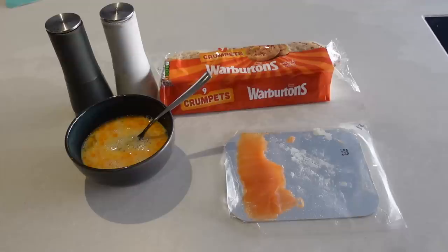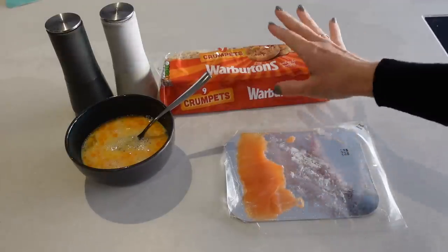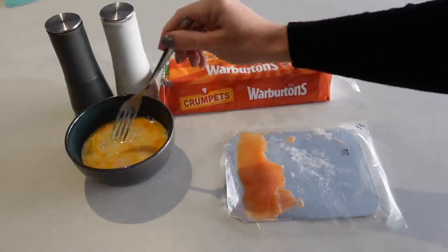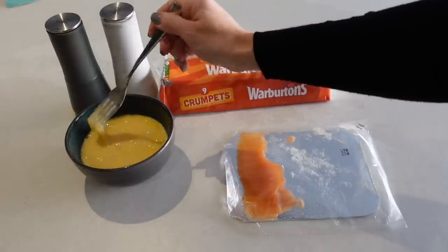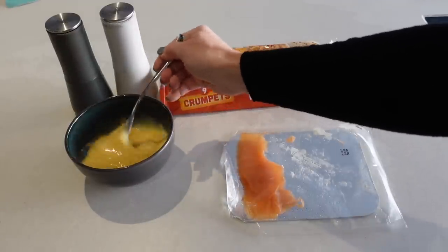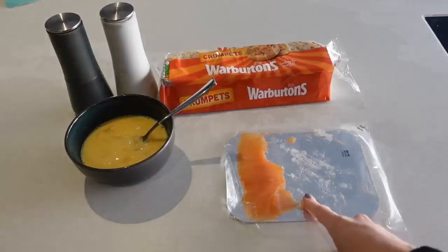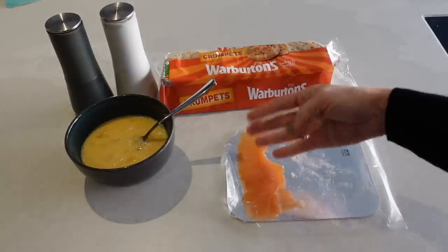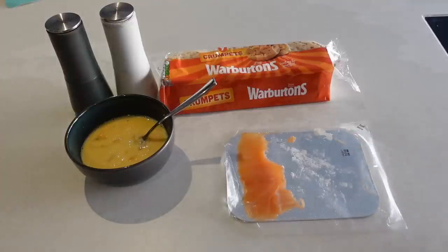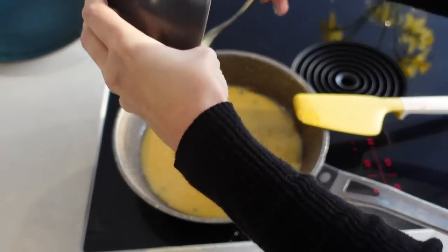This breakfast is salmon and eggs on crumpets — a really good alternative to normal bread. This is for two people so I've done four eggs, two per person, with a little bit of milk and some salt and pepper, just beaten up. I've got some crumpets — two per person — and a little bit of salmon which I'll slice up and sprinkle on top of the eggs when they're done. I'm going to get my eggs into a pan and scramble them.